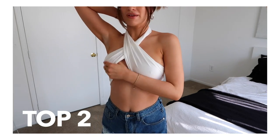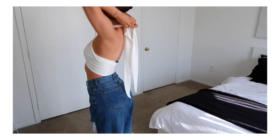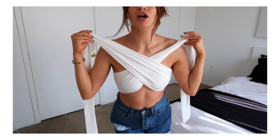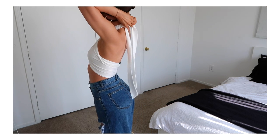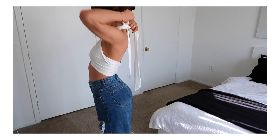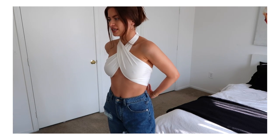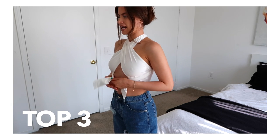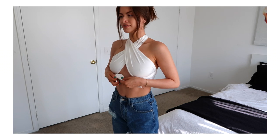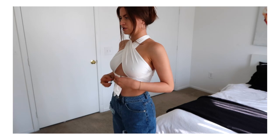Of course, there's this one that we've seen from so many beautiful women all summer long. All you do is cross it across your chest and tie it in the back. She's cute, she's gorgeous. I feel like this one makes my neck look huge, but other women I feel like look gorgeous in it. You could also take this and do a cute little tie in the front if you want to keep doing something cute.